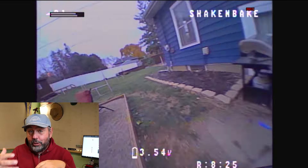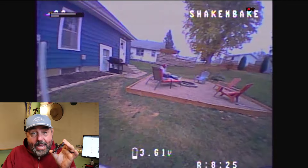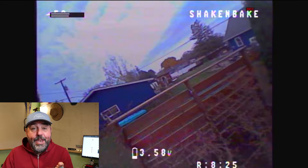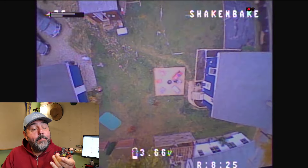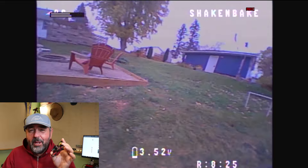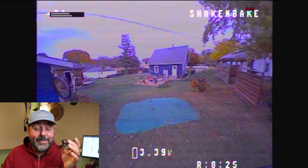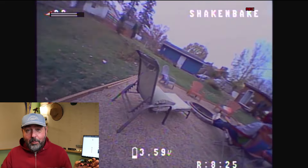This thing weighs nothing — it's the lightest tiny whoop I have. It's below 16-point-something grams, don't quote me on that, but it's super light. Why does that matter? Well, a couple of things.